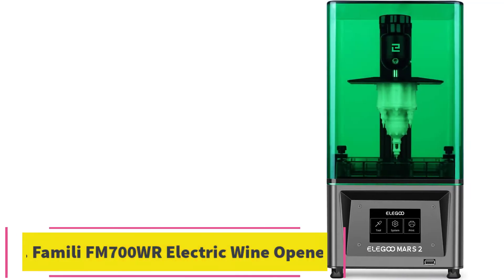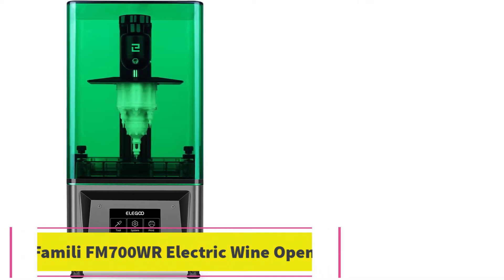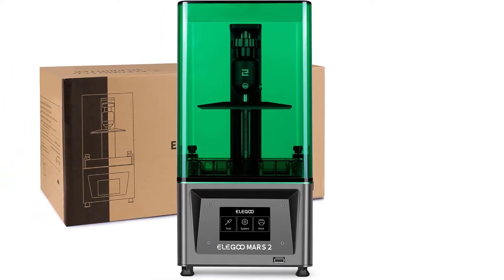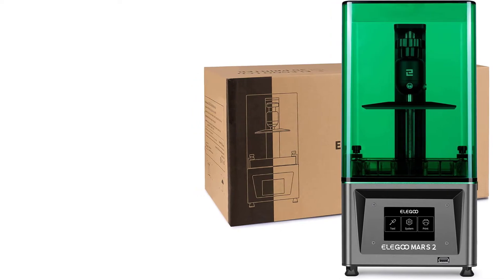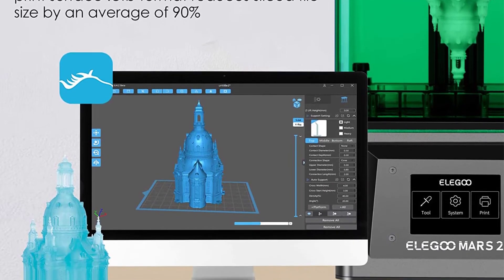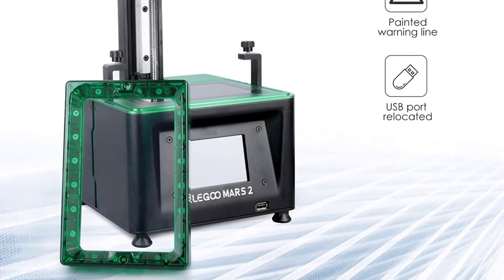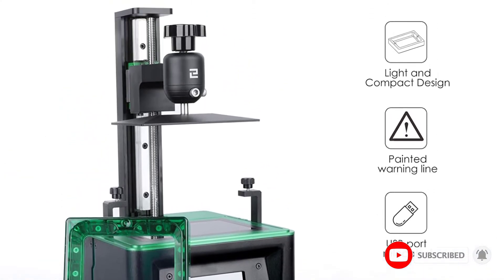Number 4: the Elegoo Mars LCD 3D Printer. This printer features long-lasting performance and low maintenance. It comes with a 6.08-inch monochrome LCD of 2K HD resolution, and it only takes 2 seconds for one layer exposure to cure the resin. This significantly enhances printing efficiency.